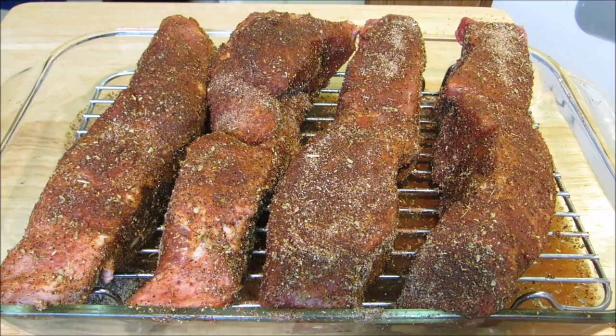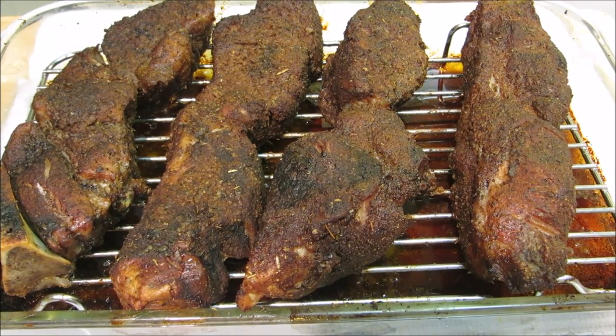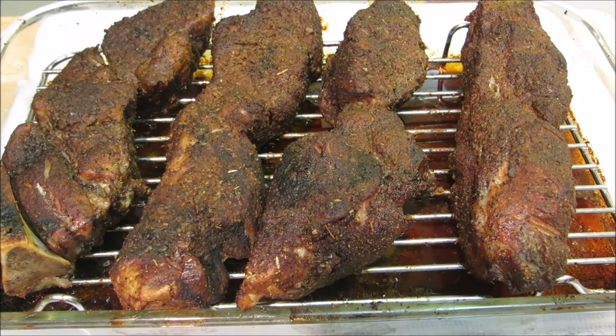Once these are thoroughly rubbed down, I've added one cup of water to the bottom of the dish. I'm gonna cover these tightly in foil and put them into a 350-degree oven for two and a half to three hours until fork tender, then let them rest for about 15 minutes before you begin to pull them.